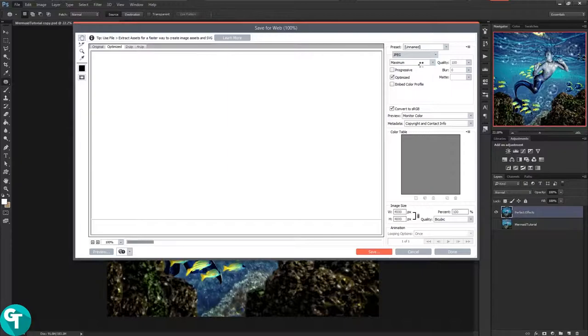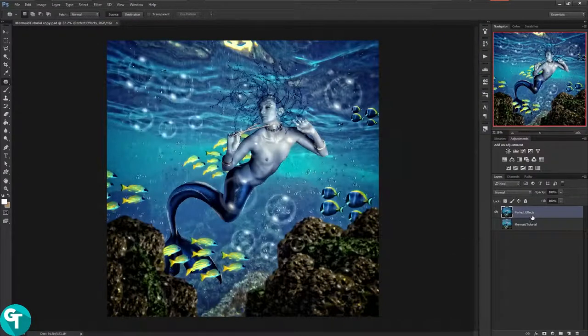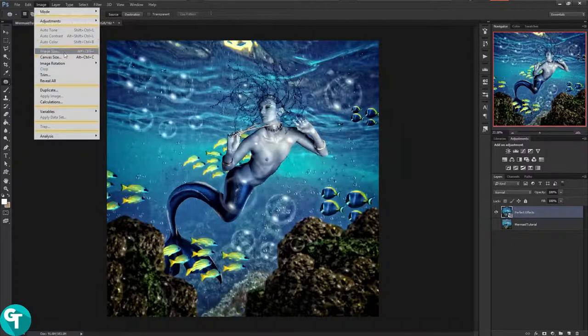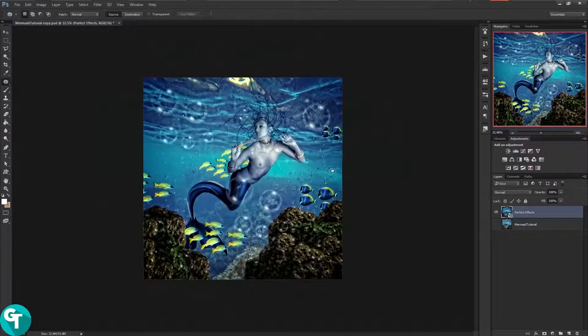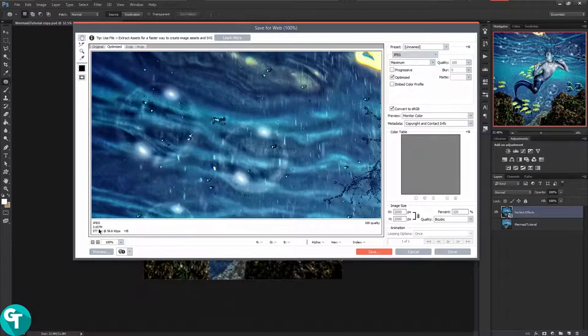It's a pretty big file — 11.42 megabytes. I'm going to cancel, right-click and convert it to a smart object. We're going to go to image size and scale this down to 2000, then press OK, just because that image was super huge. Now I'll go back to save for web and it's only 3.10 megabytes, so we're going to go ahead and save.